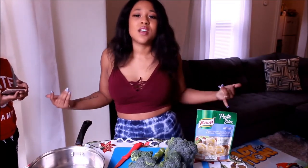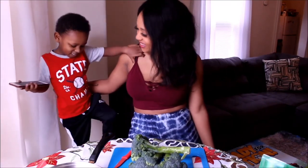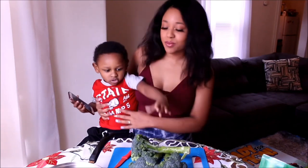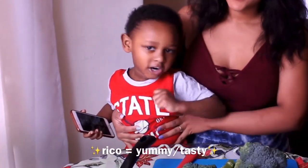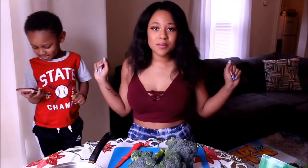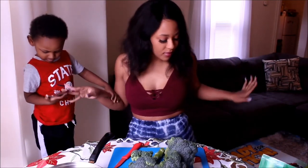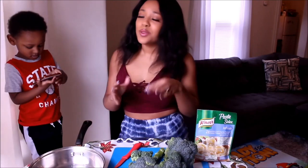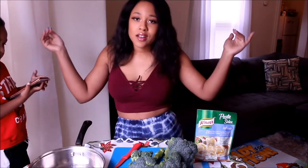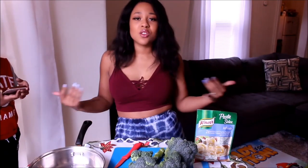What's up you guys, welcome back to our channel! I'm here again with my little bug. We're gonna be doing a cooking video today. I am a professional chef — I'm up there with Gordon, I call him Gordon, we're cool like that. Gordon Ramsay has nothing on me. Actually, who is that? I don't even know him.